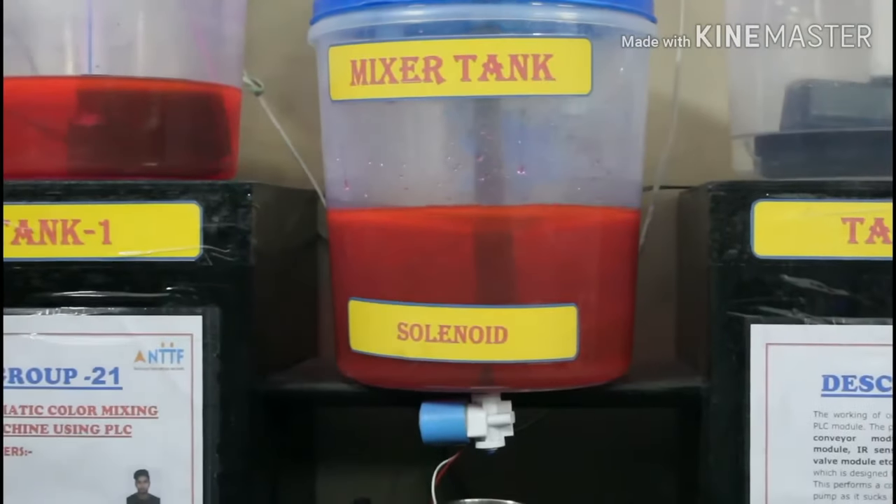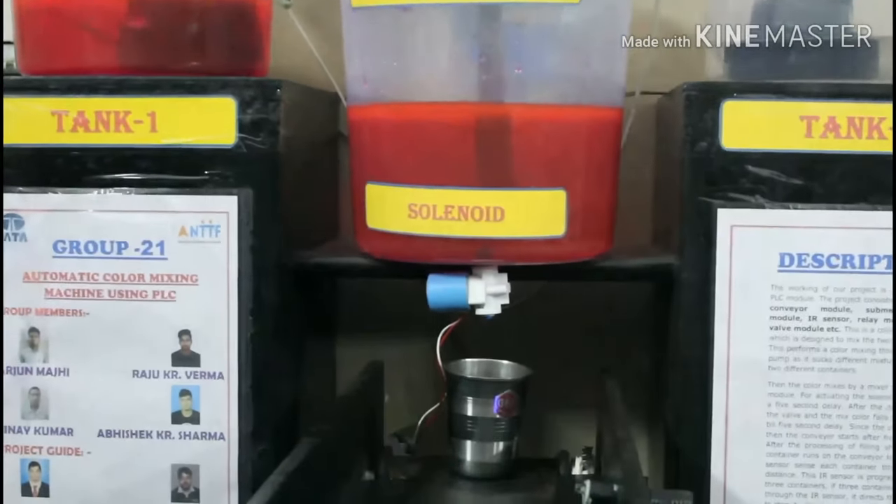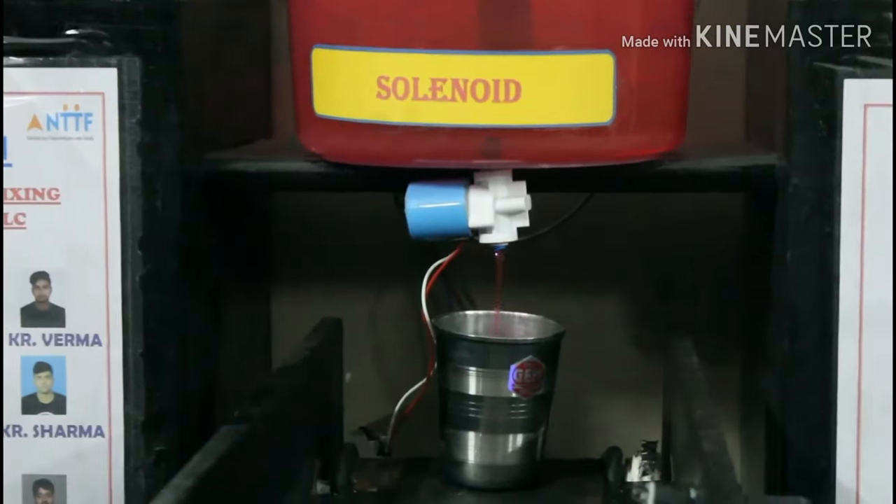If there is any fault or interruption during the process, there is an emergency button to stop it. That is all. Thank you.